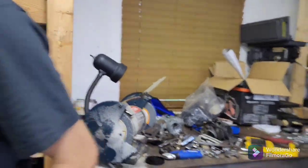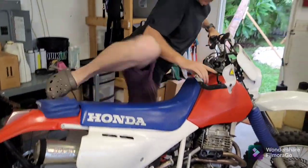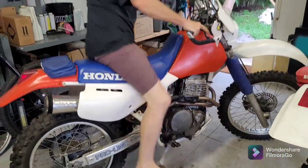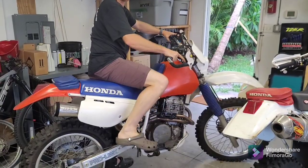Don't mind the mess. What did you just do? Did you just pull the choke in? Yeah. Has this bike sat for the last few weeks?